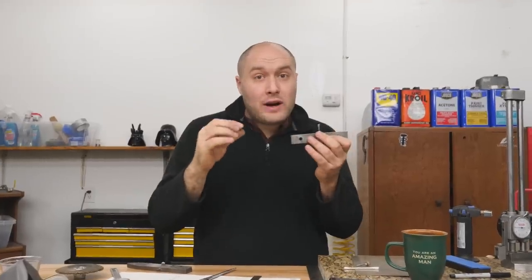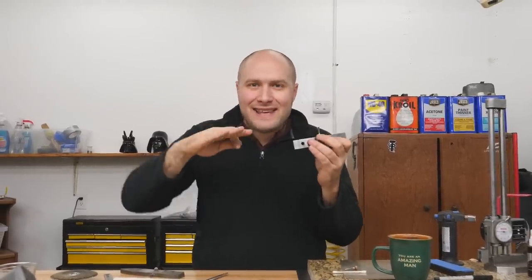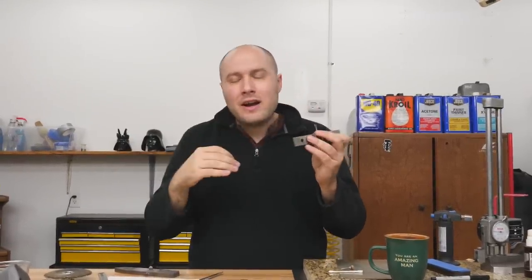I've got a super cool cutter I made that pretty much makes these little balls in one cut. I was totally inspired to make this cutter from watching Clickspring, because I see him making a lot of these formed cutters.